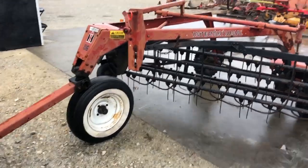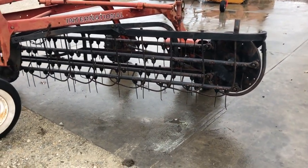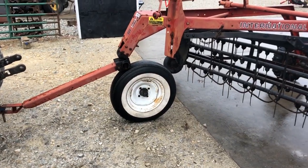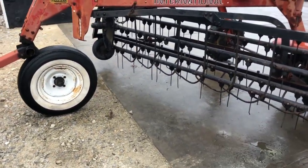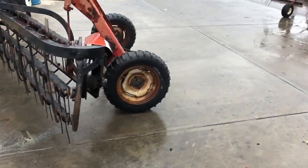Here's an International Model 86 roller bar hay rake — pretty nice rake. It has a dolly wheel on the front, which I think is all factory. It's got a little gauge wheel on the opposite side, and pretty good traction tires on the back.